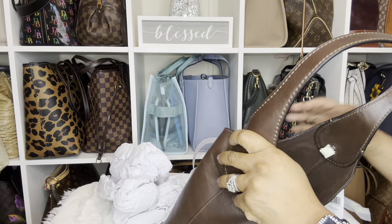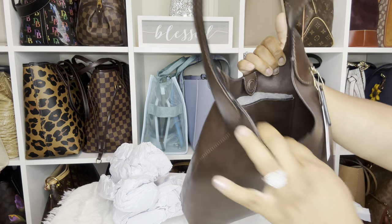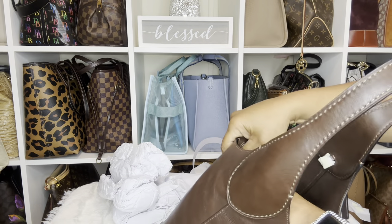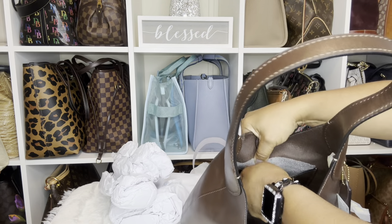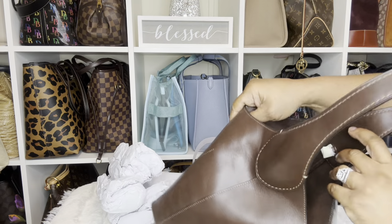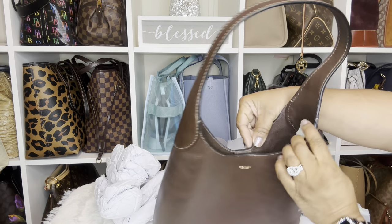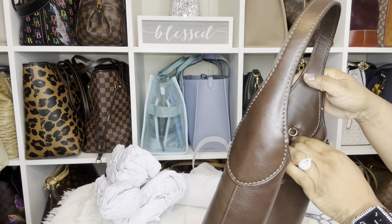I love it, it's so soft! Here it is on the inside — it's just one open compartment. This is the front, which has the gold Coach logo right here. The pocket on the back is a snap pocket. Trying to unsnap it — it's super soft. There's one pocket here and it's a snap pocket, and then it has a magnetic closure right there at the top as well.